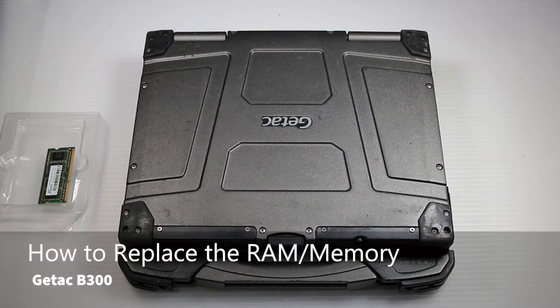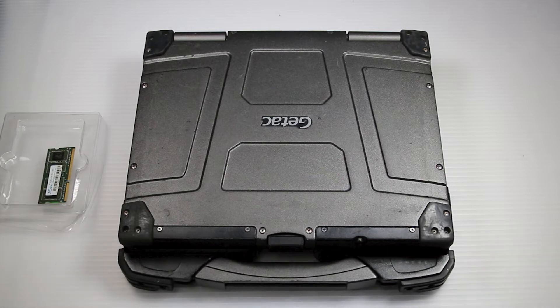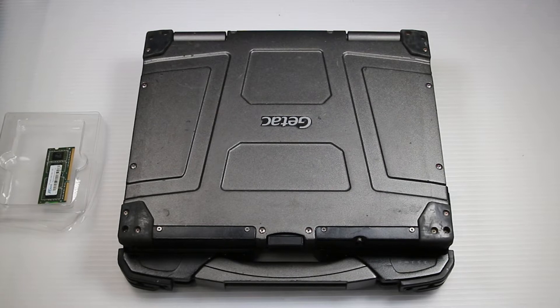Today we'll be going through how to install memory or RAM in your GTech B300. This is a very simple repair.